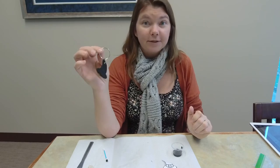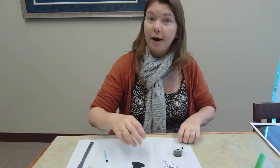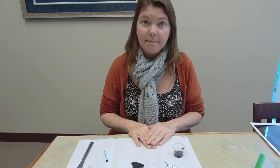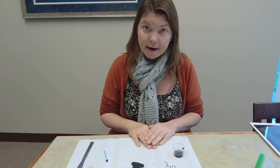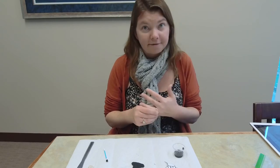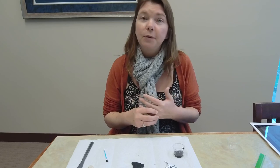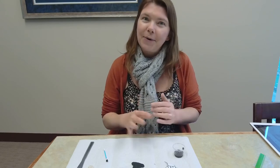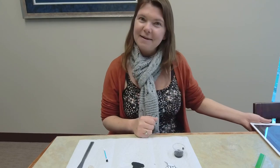Don't forget to join us for the costume contest with prizes this Saturday, Halloween, at 3 PM — right outside the Franklin Public Library. We will have a few more of these craft videos for teens and the craft kits before the end of 2020, and then we've got a whole bunch more planned for 2021. Thank you guys so much for tuning in and I will see you next time.